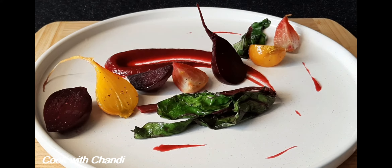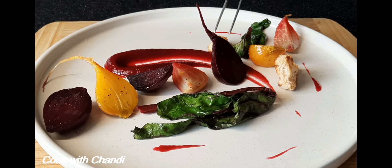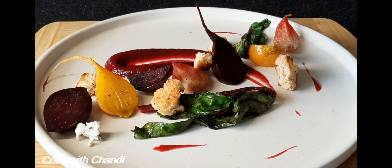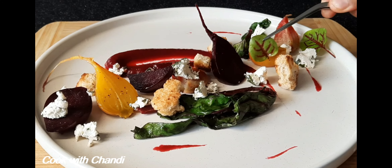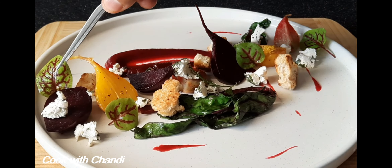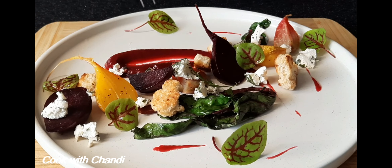Also add some croutons to give texture to the salad. And finally, sprinkle some goat cheese crumble on top. Then add the micro herbs and finish it with olive oil and balsamic reduction. You can also find how to make the balsamic reduction in one of my videos — I'm going to attach that as well in my description box.